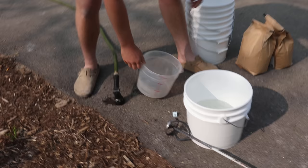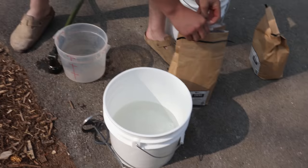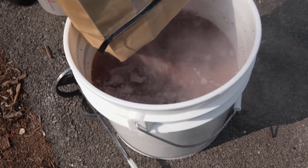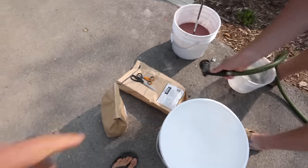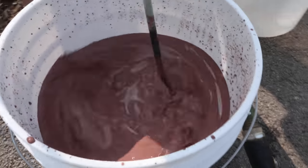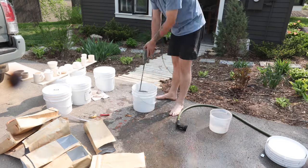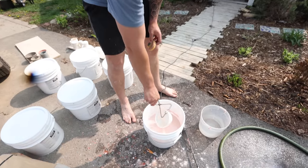Each bag of glaze is 10 pounds, which you then add five quarts of water to — I figured out it's like one pound to each pint. This one is Brown Gloss. Always mix your glazes outside — very dusty business. Then what we do is cut out the label of each one and tape it to the bucket.